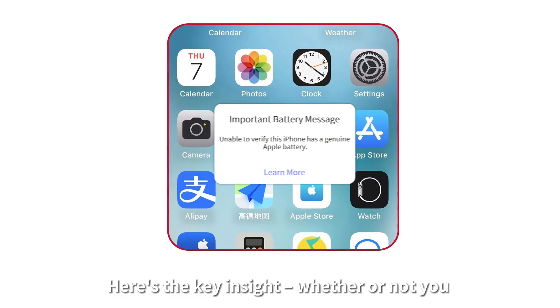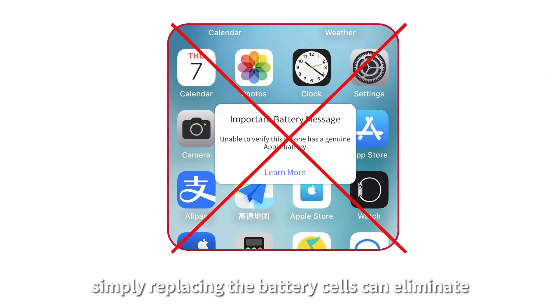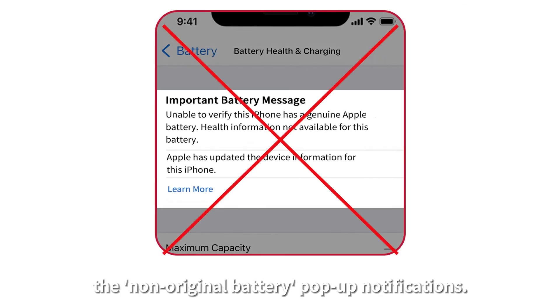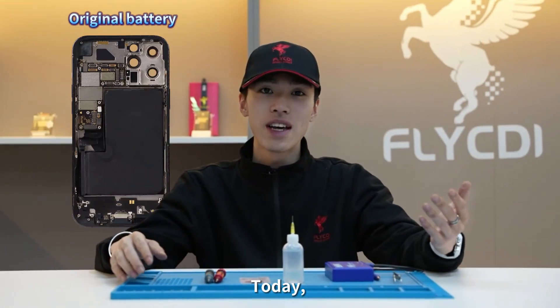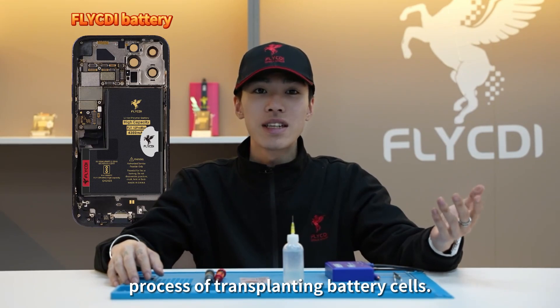Here's the key insight: whether or not you change the entire battery, simply replacing the battery cells can eliminate the non-original battery pop-up notifications. Today, I'll demonstrate the step-by-step process of transplanting battery cells.